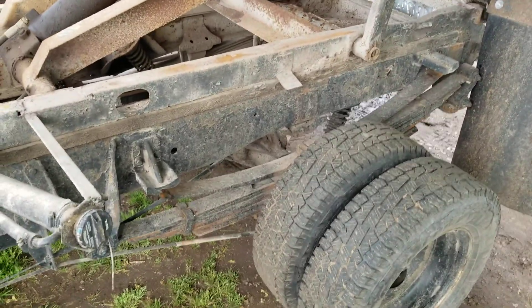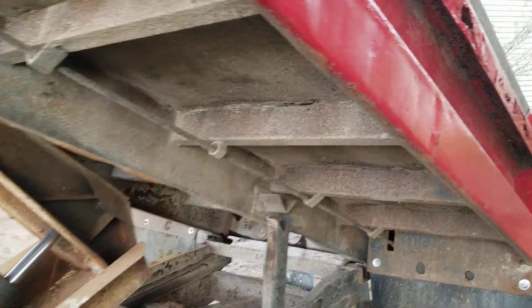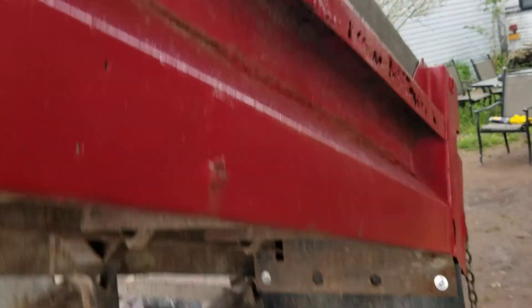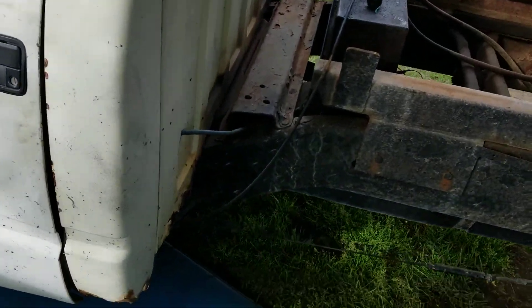Most people would have just thrown this dump truck out. It's got a couple holes in the bed, but the frame is gorgeous, got good tires — but everything else about the truck is just sketchy.